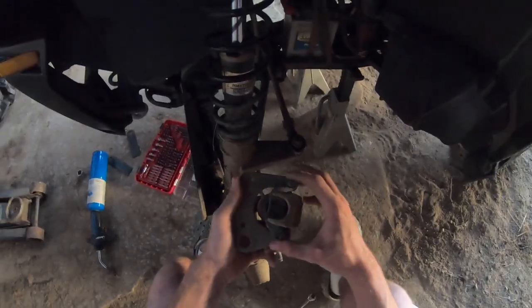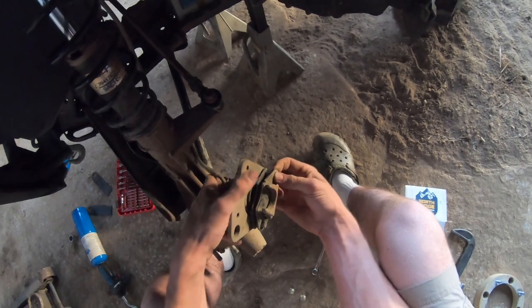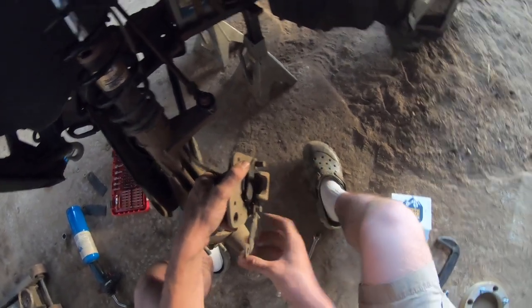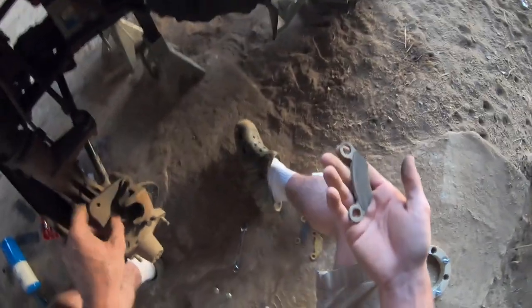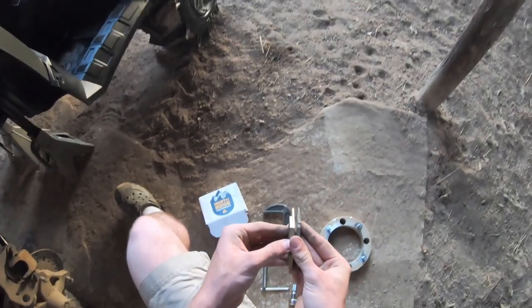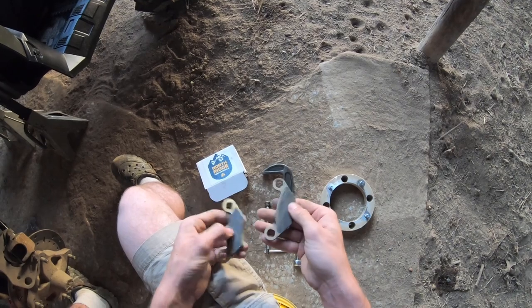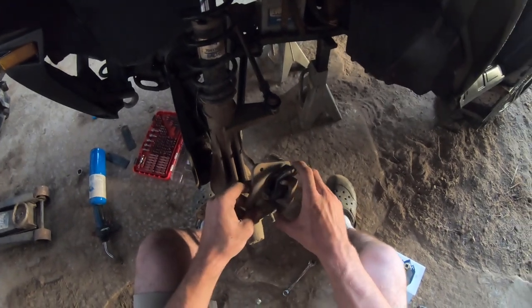So now you may be wondering how these come off — they're not clips like a normal car. This actually allows it to compress; these rods actually compress. You can take it like that and pull it off — there you go, you got your pad out. Look at that guys — look at the thickness compared to that. I mean, they were gone. Good thing we're changing them out.